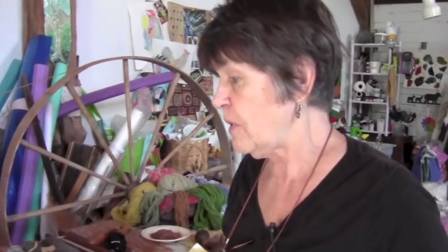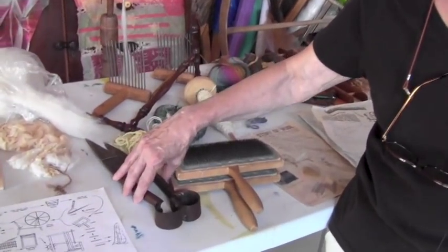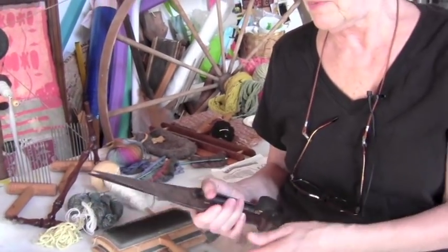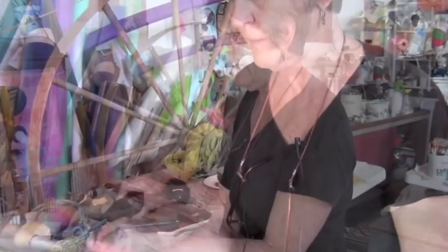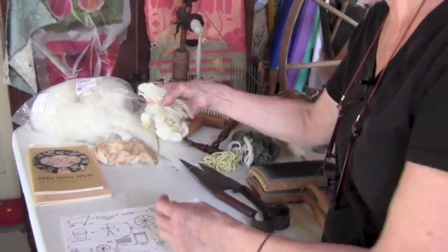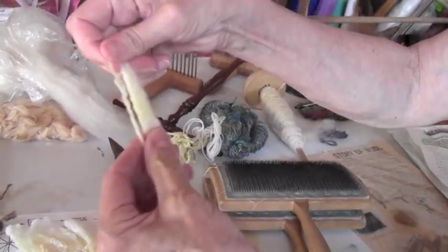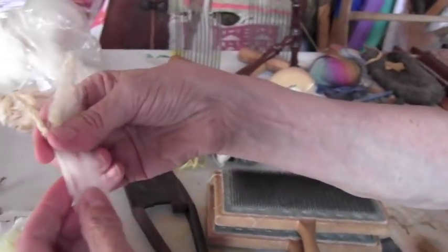When we have sheep, at the end of March usually before they lamb, I like to shear them. In the old days this is what they used — just a pair of scissors like this that would cut all the fleece off. But now they use electric shears and you'll get locks — you'll get a whole fleece and they'll be full of locks. These locks are washed and you can see the crimp, which is the curl, which helps you when you're spinning.